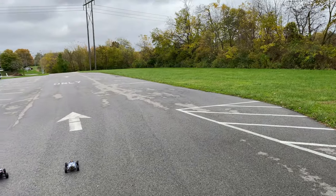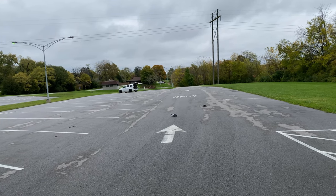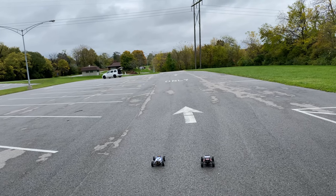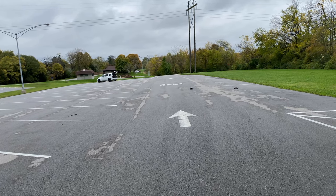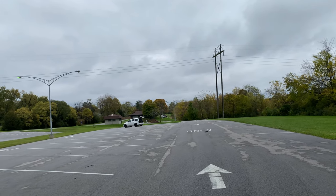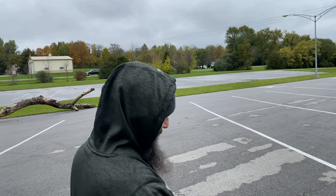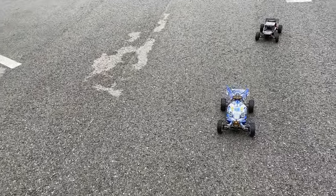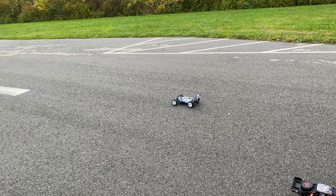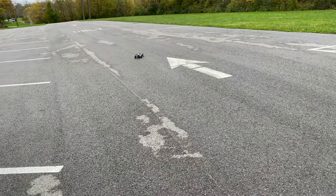We've got all the ingredients for a drag race. Three, two, one, go! Every time it goes, it fishtails. Mine stays pretty gosh darn straight. The front needs to be turned in some on this one. Your steering servo is way faster than mine — as soon as you touch it, it just flies to the side.